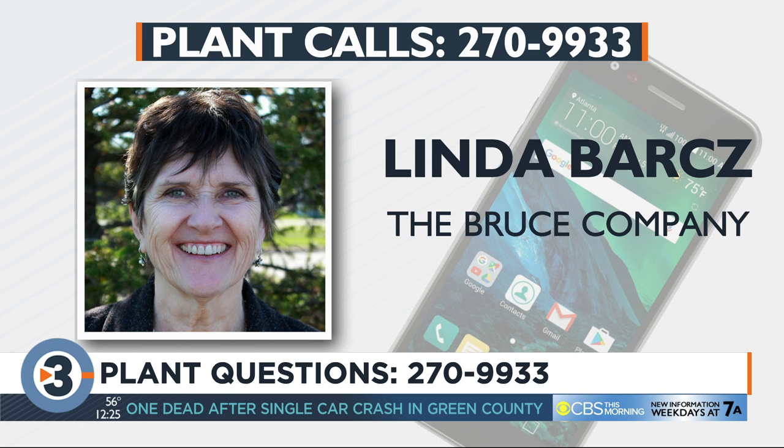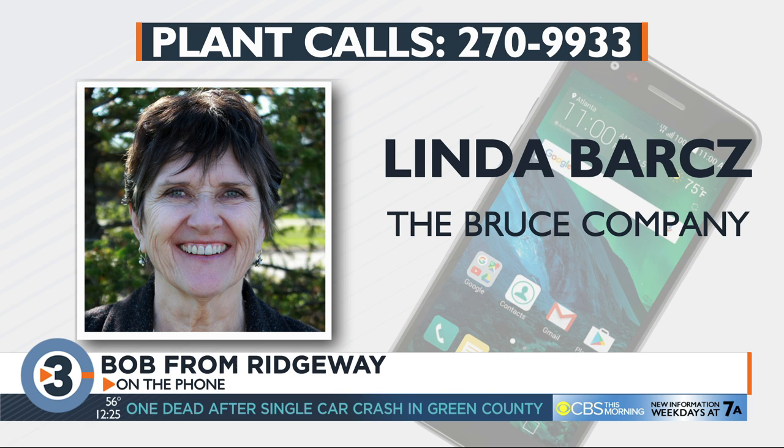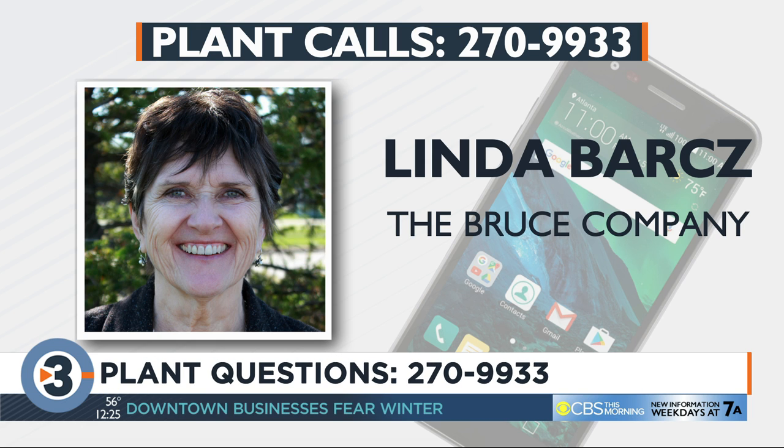Here's Bob in Ridgeway. Hi Bob, what's your question? If a fruit tree dies when it's young and you get young bushes coming up from the bottom, is that another plant starting or is that junk? Well, trees are generally grafted onto a bigger root system, so it's not going to be the apple tree that you planted. It's going to be a very large apple tree with very large fruit — not the same variety.